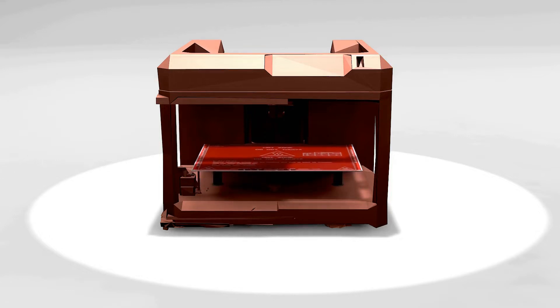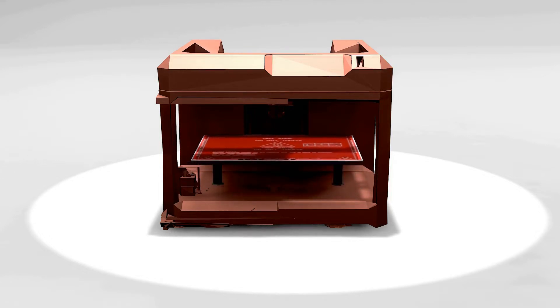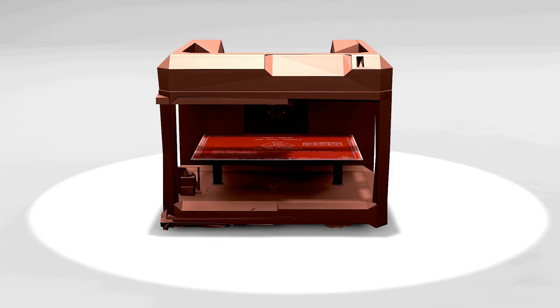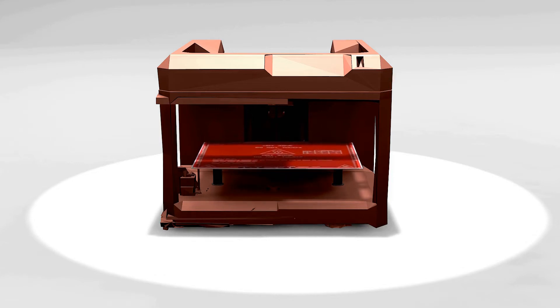Most cartesian printers have to move the entire heat bed and print while printing, resulting in a lower maximum printing speed than a delta. Granted, speed shouldn't always be the answer for 3D printing, but it's definitely an extra point for the delta.